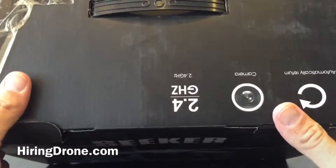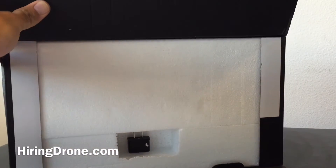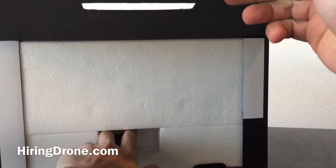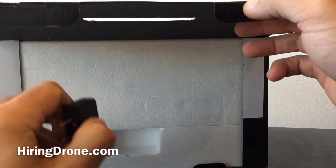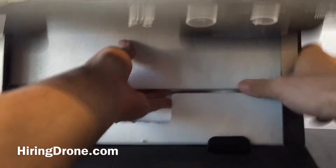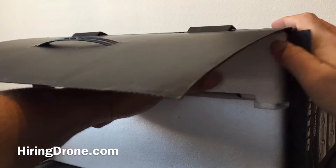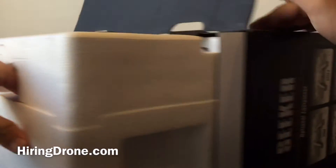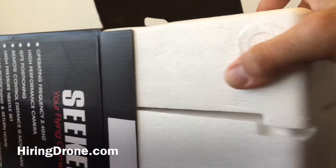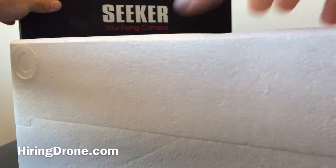So let's open it up and see what's inside. It looks like the first thing is the instruction manuals. When I ordered mine, they did not have any with the US plug, so I got an EU plug. It looks like this is a converter for it so I can use it here in the US. Looks like this is a handle to pull it out — that sucker was in there nice and tight. Pulled up the box and set it in the background.